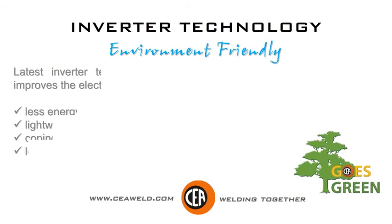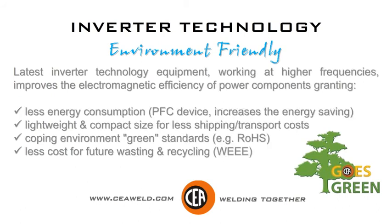Environment friendly. Latest inverter technology equipment working at higher frequencies improves the electromagnetic efficiency of power components, granting less energy consumption. Lightweight and compact size for less shipping and transport costs. Coping with environment green standards, less cost for future waste and recycling.